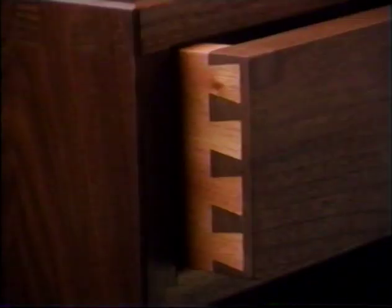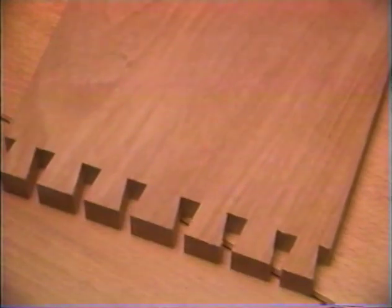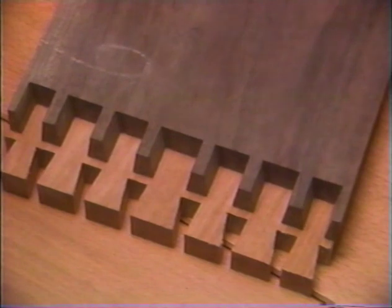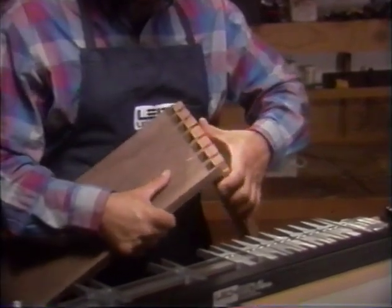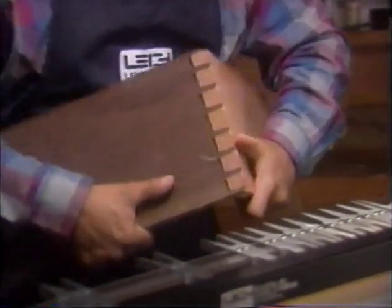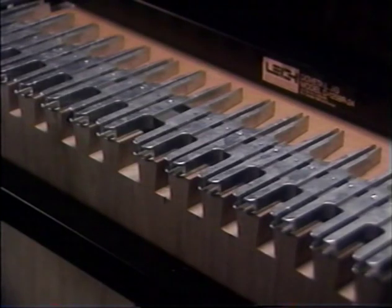The dovetail is considered one of the strongest woodworking joints and it is certainly one of the most beautiful. The dovetail joint is composed of two interlocking pieces. The tail end is so called because it looks like the tail of a dove. In the mating piece are the pins. These slot into the sockets between the tails. The mating angled surfaces form a strong mechanical locking action and provide ample gluing surfaces. The Lee jig is designed to cut both pins and tails with infinite variability, and in such a way that they are always perfectly aligned.